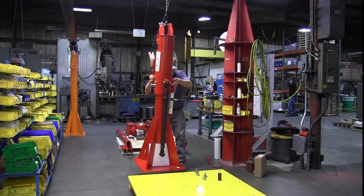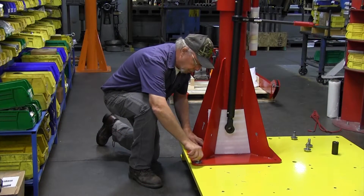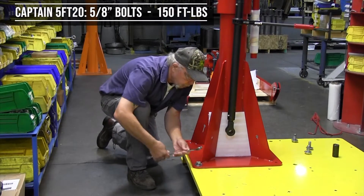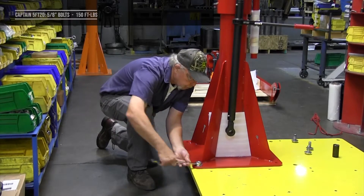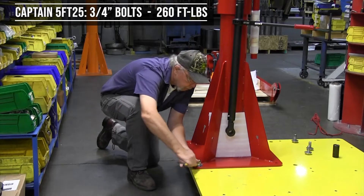Using a suitable lifting device, remove the mast from the pallet and transfer it to the structure. Attach the mast to the structure using grade 5 or better coarse thread fasteners. The 5FT-20s use 5/8 inch bolts torqued to 150 ft-lbs. The 5FT-25s use 3/4 inch bolts torqued to 260 ft-lbs.